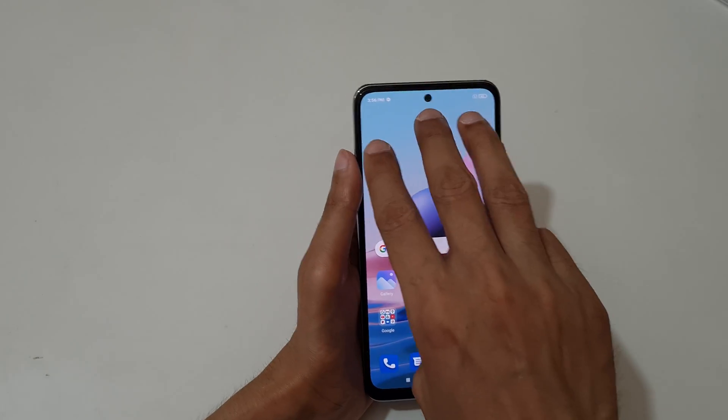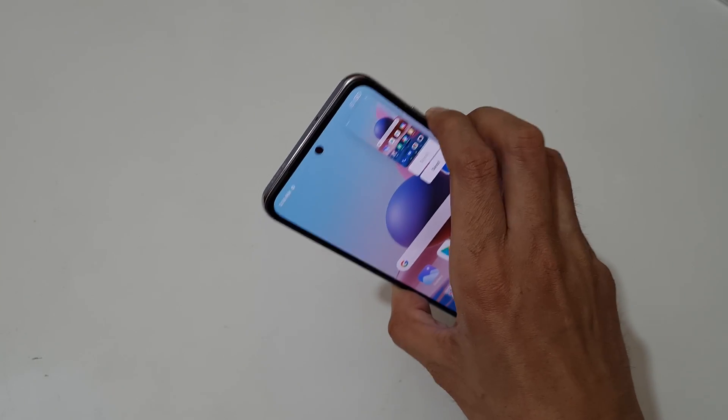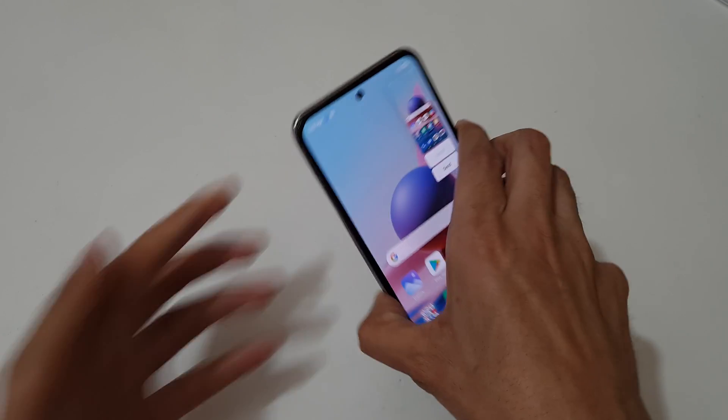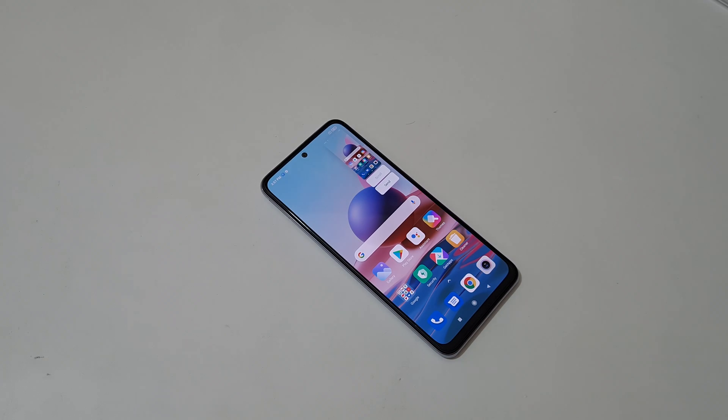So guys, this is the method to take a screenshot in a Redmi Note 10 smartphone easily. Thanks for watching. If you have any query related to this video, let me know in the comment section below. Please like, share, subscribe, and click on that icon for latest updates.